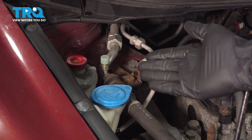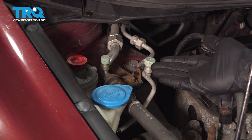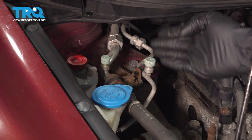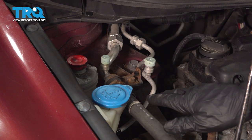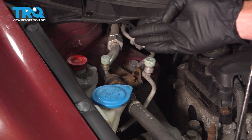Let's get started on our job. The first thing I need to mention is you need to make sure you have a professional evacuate the AC system properly. The reason why is because there's a refrigerant inside the system that's highly pressurized. You never want to open up any of the AC system without having a professional evacuate it first.